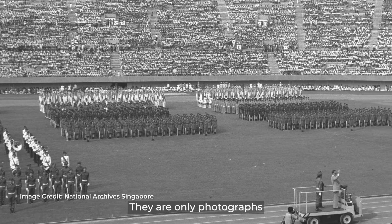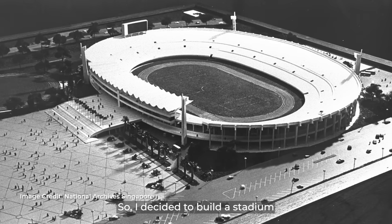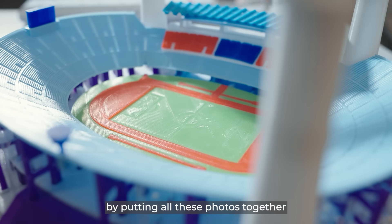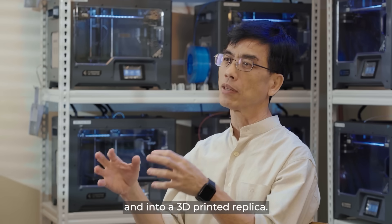There are only photographs — they are kept by individuals, they are posted on the internet. So I decided to build a stadium by putting all these photos together into a 3D printed replica.